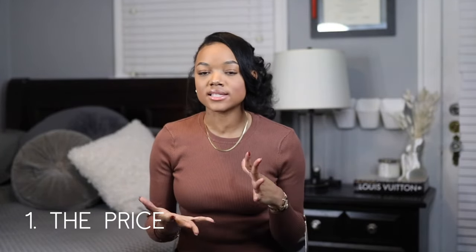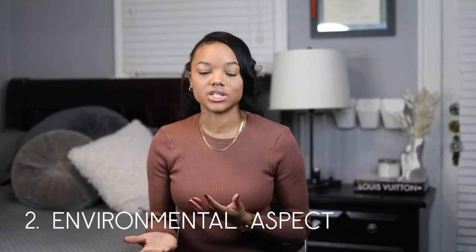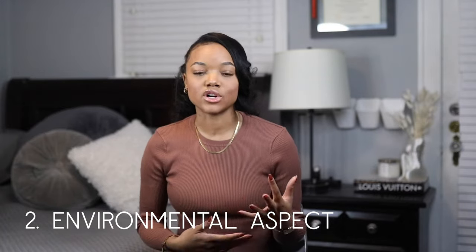Now for the cons. The first and most obvious is the price — they all retail for over $990, so at least a thousand dollars. That's a lot for a jacket. The cost-per-wear is definitely there since I wear one nearly every day, but it is a hefty price tag upfront. There's also a very unfortunate environmental aspect to wearing these jackets that you have to grapple with. My next con is saturation — there are so many Canada Goose coats out there and you'll see them everywhere, so it's not a unique or rare piece.